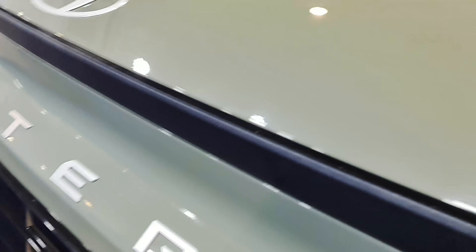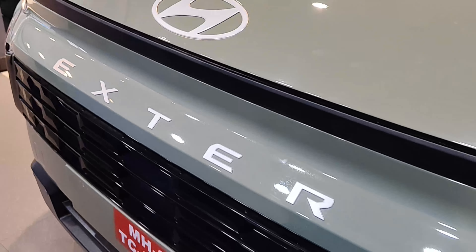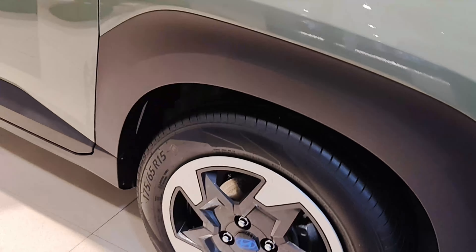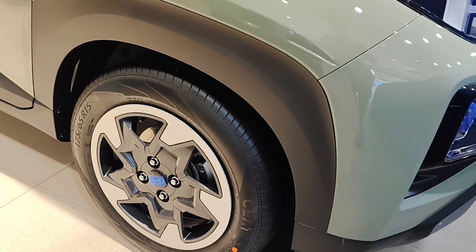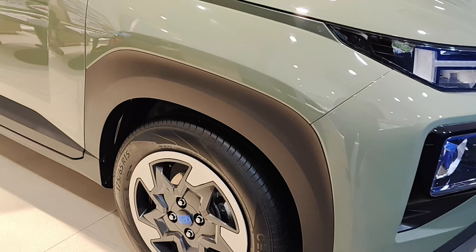Let me quickly show you the design specifications of the car because it is not very different from the normal Exter. You get LED DRLs, projector headlamps with a chrome strip, a gloss black radiator grille, a matte black finish, Hyundai logo, and Exter badging. If you go to the side, you get 175 by 65 R15 alloy wheels. There are only two variants on offer, and the top variant alloys are different from what you get in the mid variant of the normal Exter.